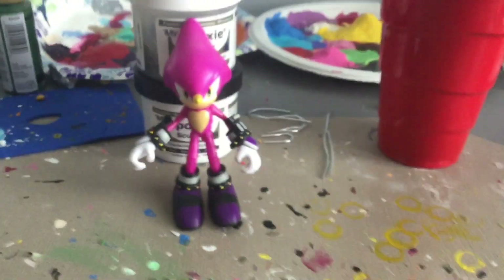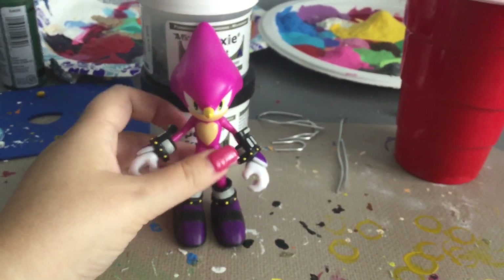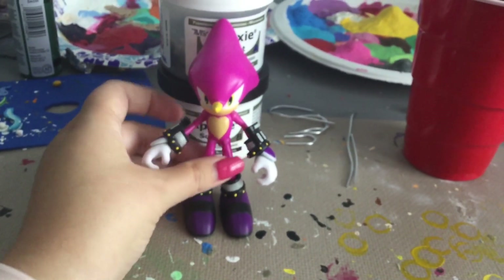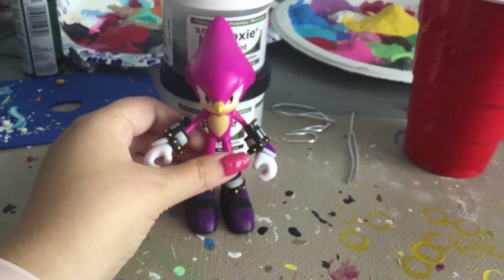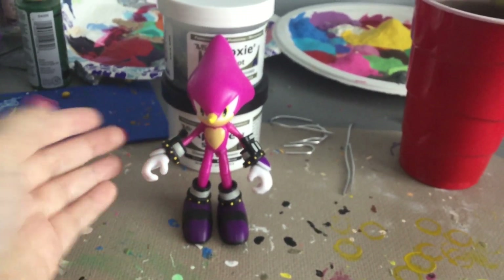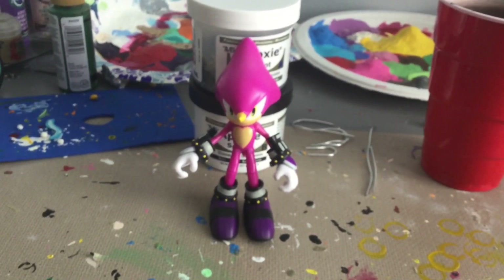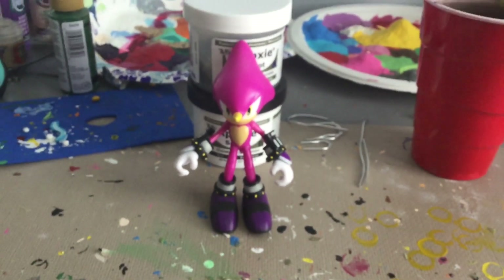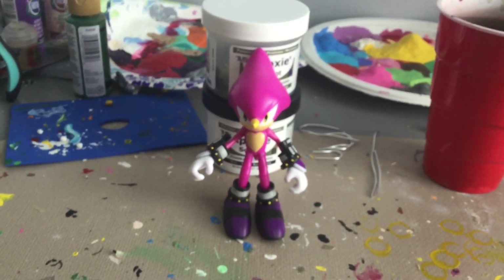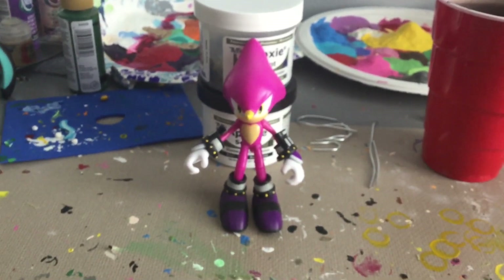I am really happy that I got Espio. I cannot wait to get Vector as soon as he comes out for Wave 10. And from what I can tell, there could be a good chance that Charmy will be released a wave after that. I can't wait — that way the Chaotix will be the third Sonic Heroes team to be completed.